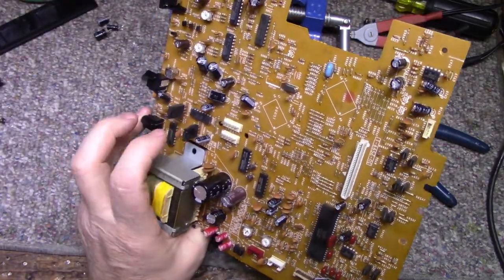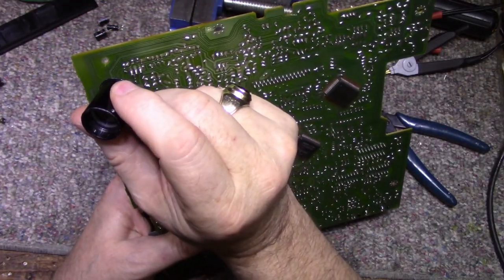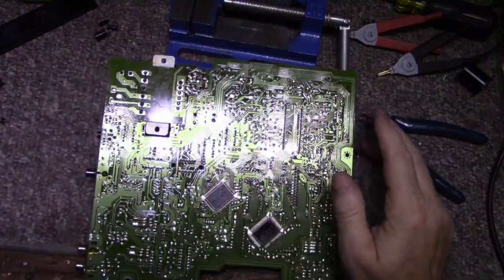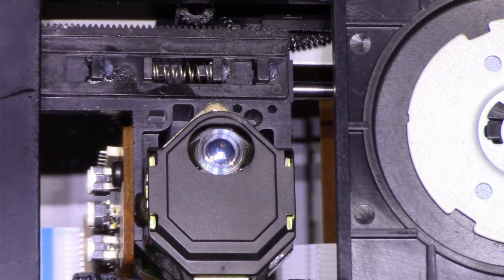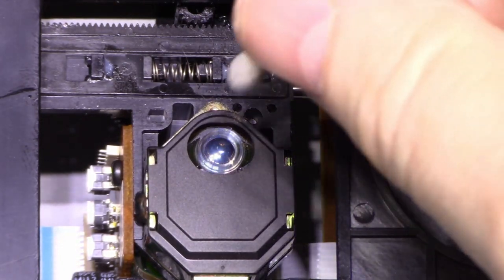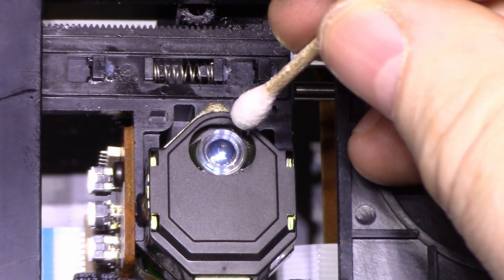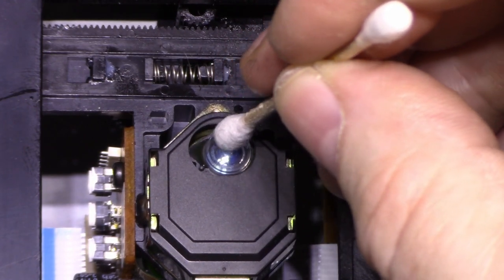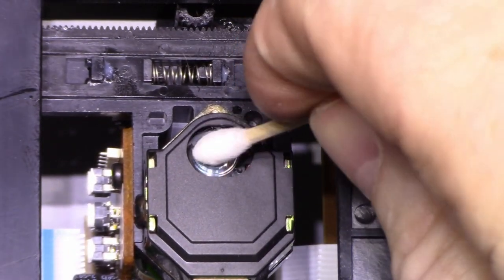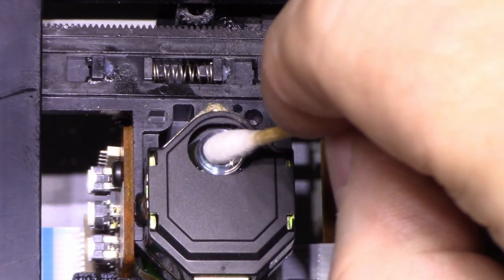I might re-solder these two transistors here — there's another transistor up here. I'll just re-solder all three of those transistors as well, then board clean and reinstall. While I have it apart, I went underneath and turned the gear to move the optical block out so I can see the lens — and it's quite dirty. It's got a layer of dust and film on it. I'm just going to take a dry cotton swab and give it a little dusting. You can see it's coming back — it's starting to shine now.